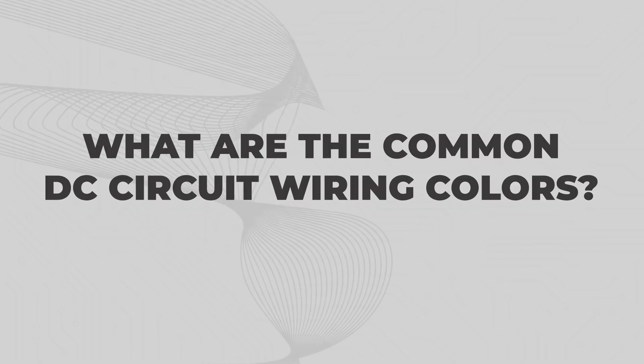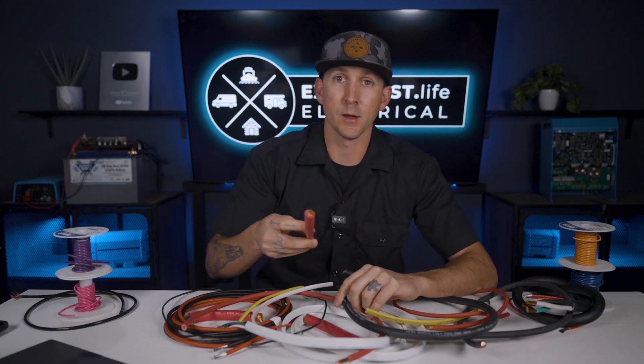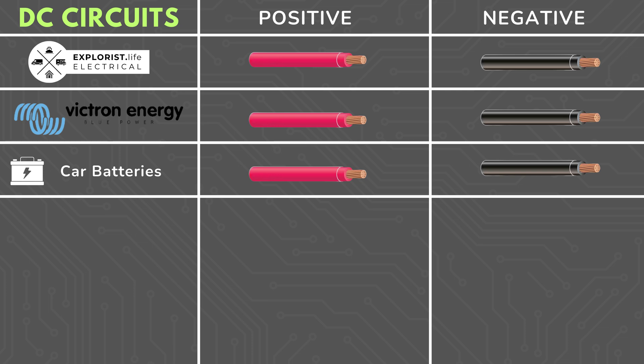What are the common DC circuit wiring colors? Now let's get into the dumpster fire that is DC wire colors. In DC circuits, most commonly red is positive and black is negative. In all of the Explorers Life wiring diagrams and wiring kits, we use red for positive and black for negative — the same thing in all of Victron's wiring diagrams. If you go look under the hood of your vehicle, you've likely got a red wire connected to the positive battery terminal and a black wire connected to the negative battery terminal. But what if you look into an area of your camper and there are two black wires and you don't know if it's an AC hot wire or a DC negative wire? Since both of those wires are black, you may not have any way to tell which is which outside of tracing the wire back to its source or over to the load.